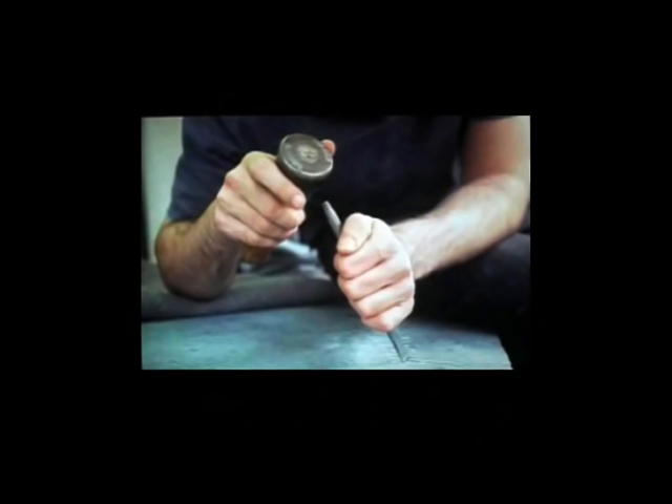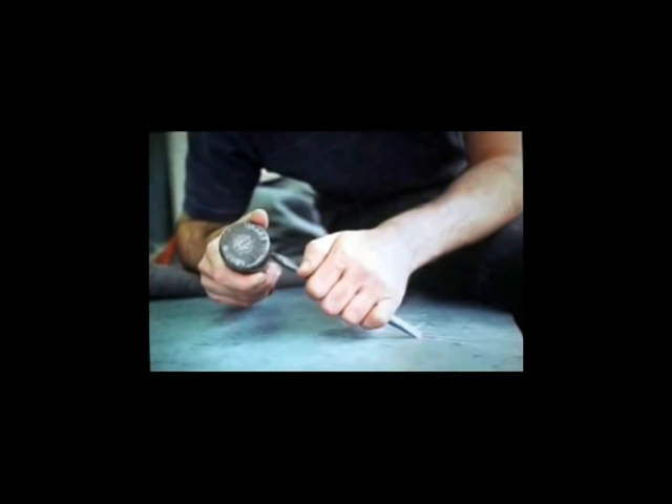When it comes to letter cutting, there are only two things you need to know — apart, of course, from the letter form. You've got two angles to approach a stone. You've got the angle of the chisel to the stone. If you are too steep, the chisel will not travel — it will just go thud into the stone. If you are too shallow, the chisel will slip away. So there is an angle towards the stone that will make the chisel travel, and that is the angle you need to find.